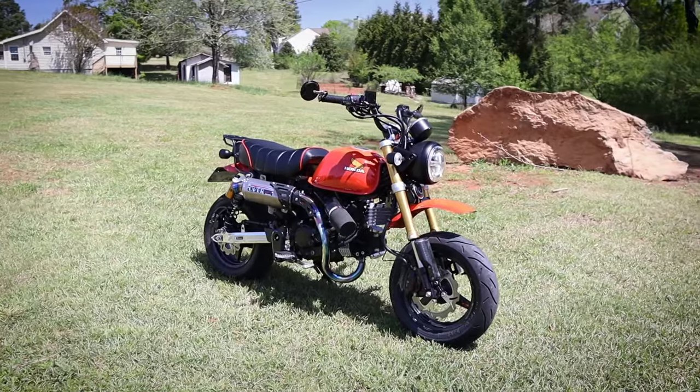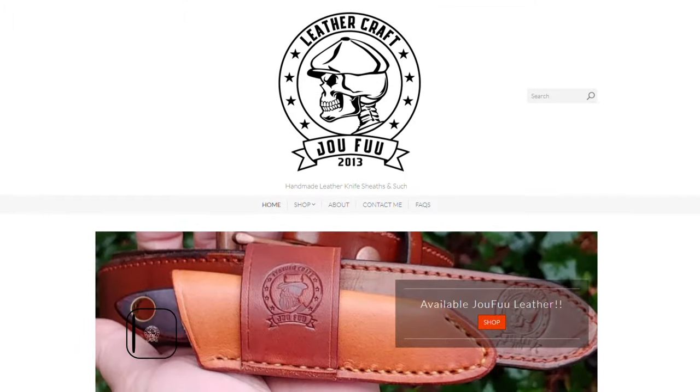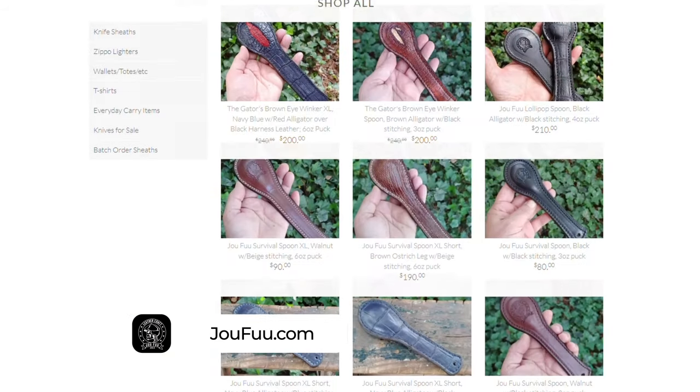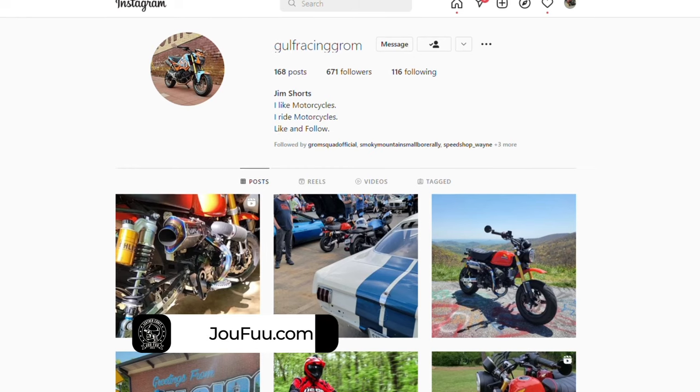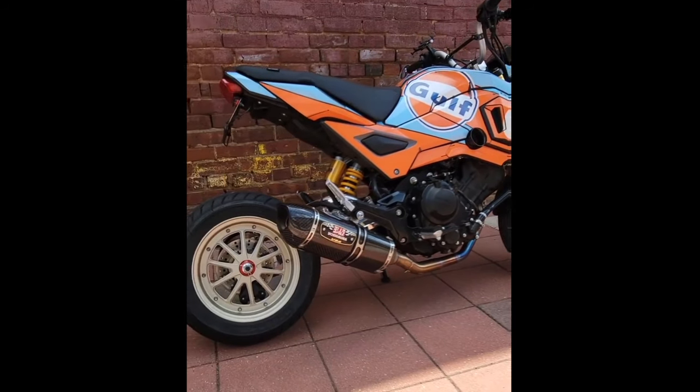This bike belongs to Bud down in the Atlanta, Georgia area. If you're into quality handmade leather, check out his company called JoFu Leathercraft and help support one of our veterans. Check him out on Instagram too, as he's got one of the coolest CBR 300R swap drums you'll see around.